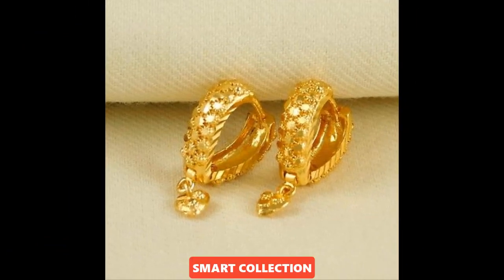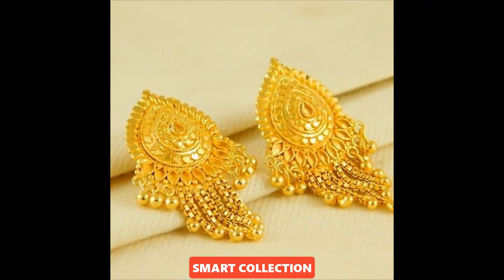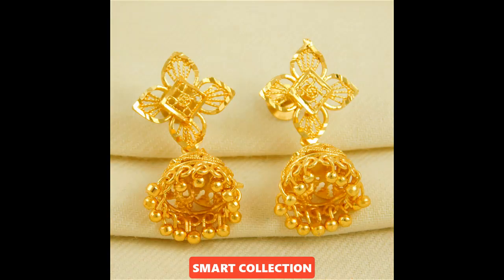Assalamu alaikum viewers, once again welcome back to my channel Smart Collection. So viewers, how are you all? I hope that you all will be from all areas of the world and you will be very happy to see all of you.